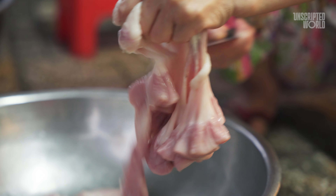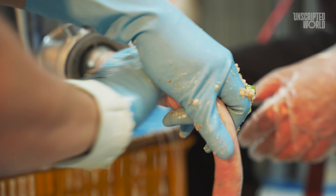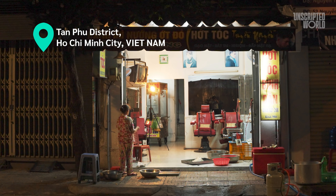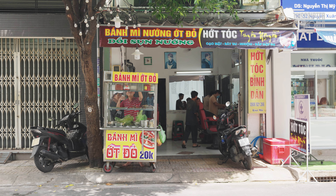Today we're going to go through the entire process of making Zoe Sung, from preparation to grilling. And by the end of this video, you'll understand exactly why Vietnamese people love this dish so much. We're here in Than Phu District, Ho Chi Minh City, at a small, humble shop where magic happens every day.